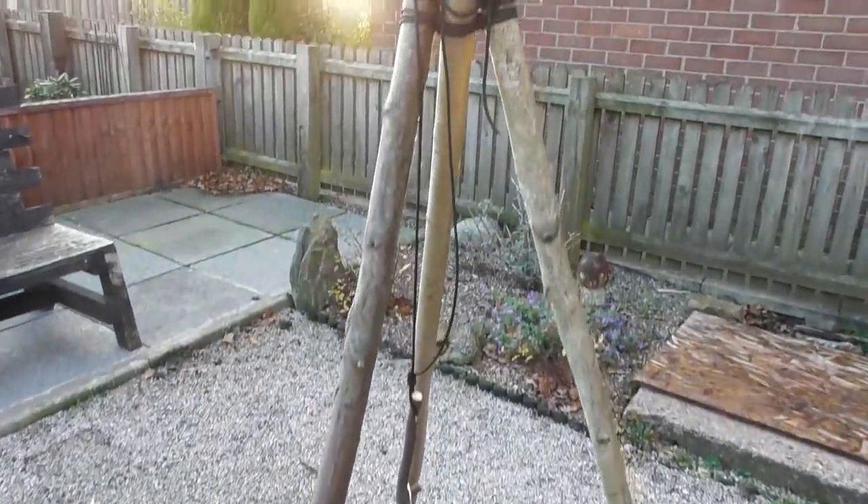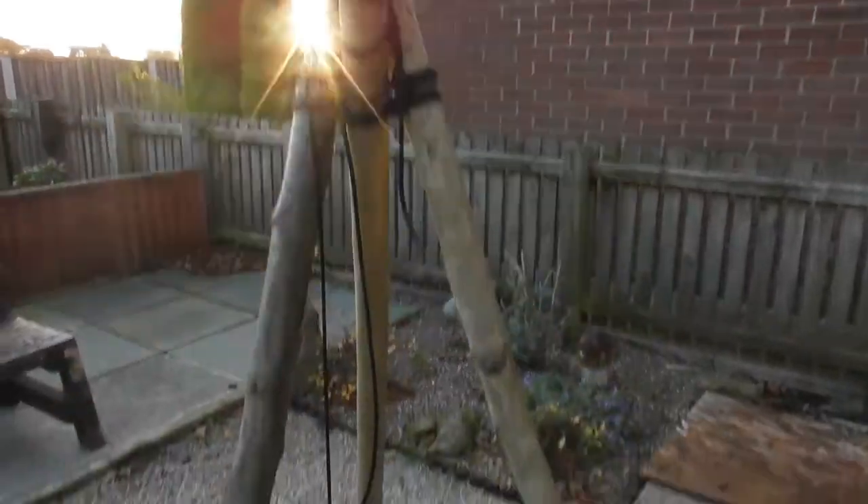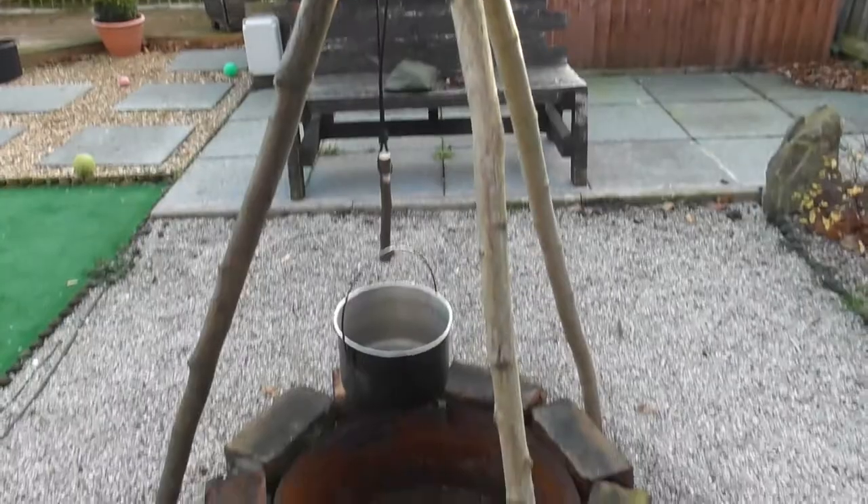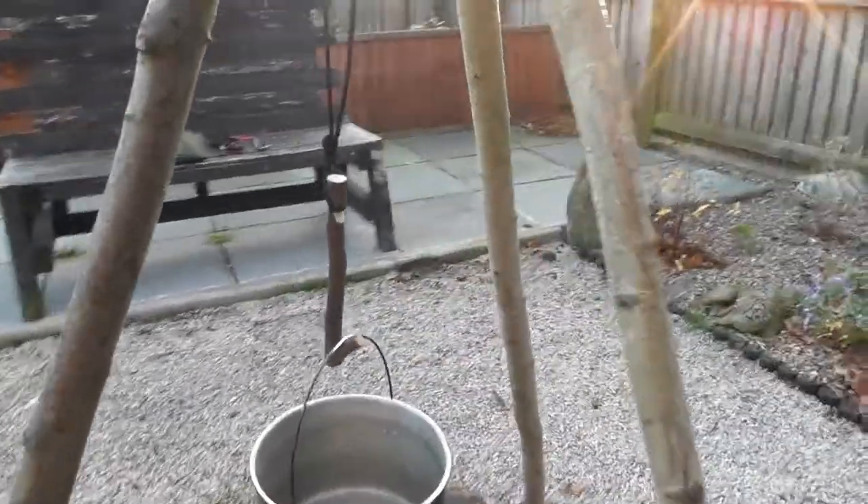So that's basically what your tripod would look like over your fire. Try and give it some light — there you go, that's better. Now we'll come in and have a look at the pot hanger.